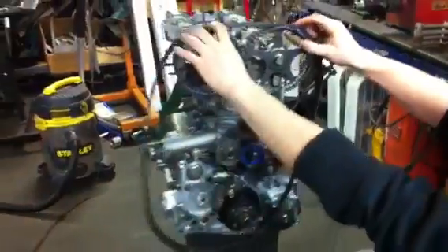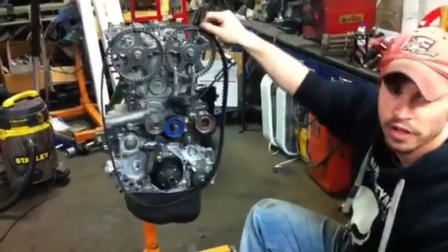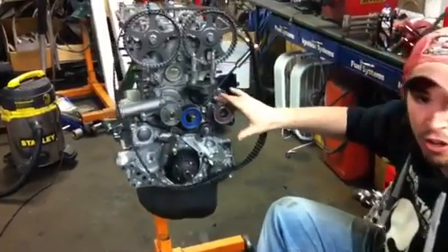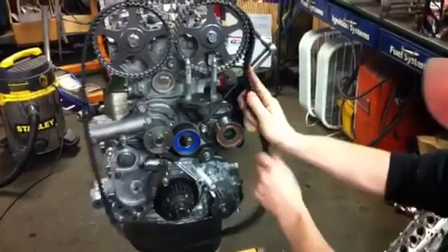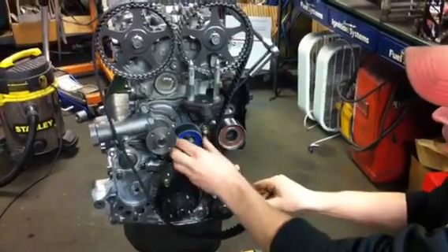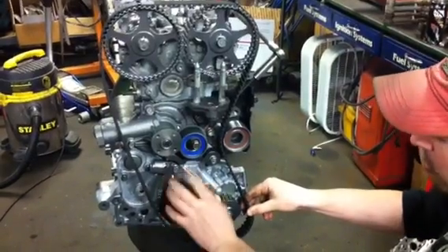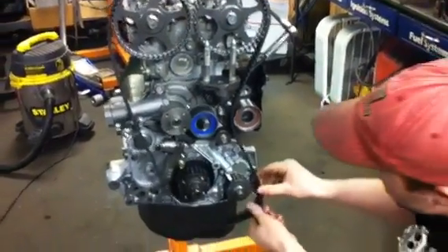We've got our zip ties here, which is a very easy, simple way for the do-it-yourselfer to get these to stay so they don't fall off. What we're going to do next is wrap it around the idle pulley, and this is the tensioner pulley. The way to do this right is to do the idle pulley first, so we're not messing with the tension — because that's where we're going to want all of our slack at the very end of the process, between the crankshaft and the exhaust cam.